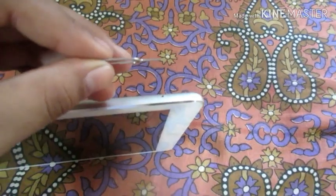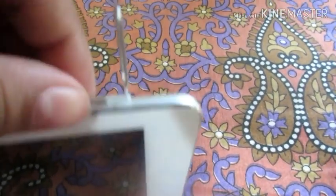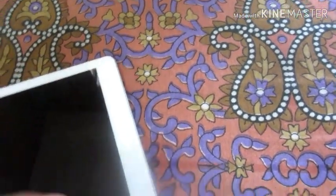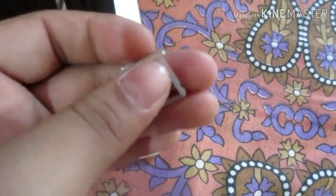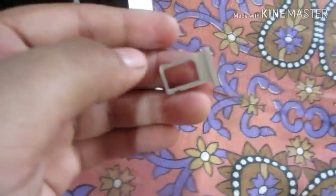So guys, let's open the SIM tray. We take this needle, put it in the hole, press it, and see — it opened. This is the Apple iPad Air nano SIM tray.